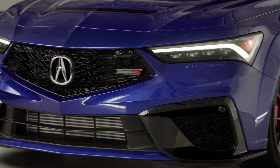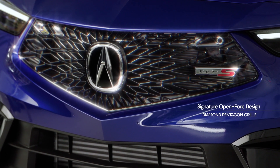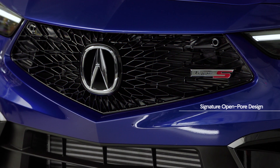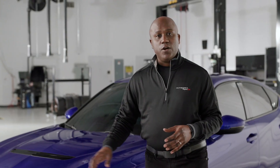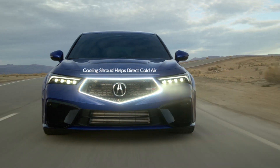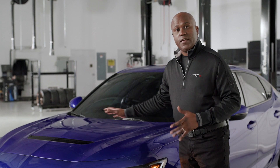As we look further down below, you'll see this exclusive front fascia for the Type S, with our signature open-pore design for the Diamond Pentagon grille. What's unique is it's actually a two-piece design.